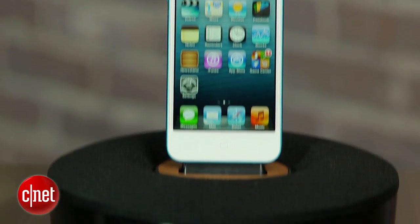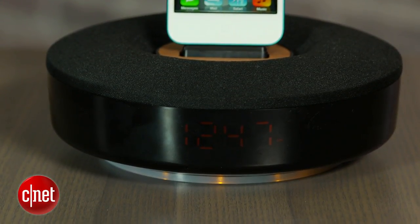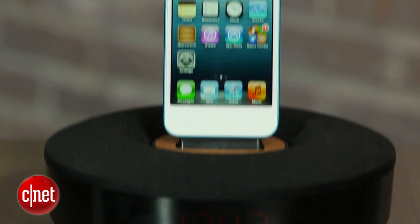As far as the sound goes, it's fine. It does play bigger than you think it would, but compared to the JBL On-Beat Micro, this one offers a little bit thinner sound. It doesn't have quite as much bass and it's not quite as clear.